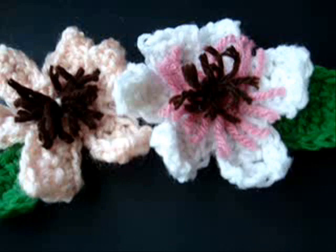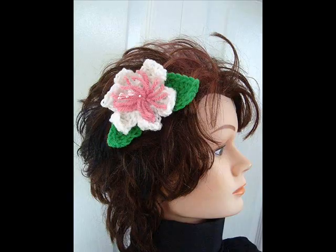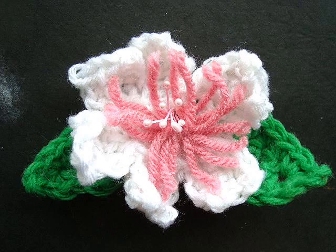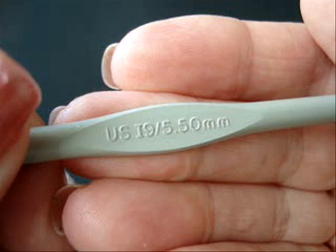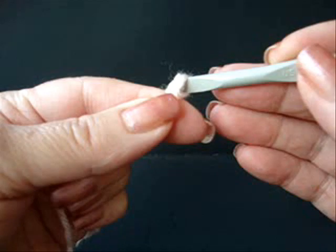Hi everyone, this is Emmy. Today I'm going to show you how to make these cute little flowers. I'm working with a size 5.5 millimeter crochet hook and worsted weight yarn.